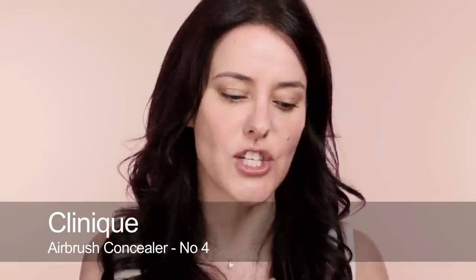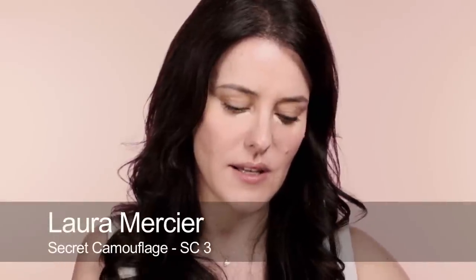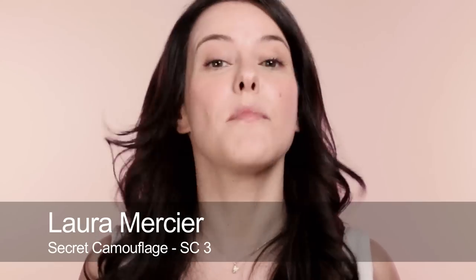Now onto concealer. As I said in the intro, this is the thing to be really careful about when it comes to light reflection, especially around the eyes. I'm going to use the Clinique Airbrush Concealer because it does have some light reflection but not as much as some of the pens. I'm going to dot a little bit on but work it in with a regular concealer — this is a Laura Mercier concealer. I've concealed under my eyes and also the little lumps and bumps, using the Secret Camouflage with a tiny brush.